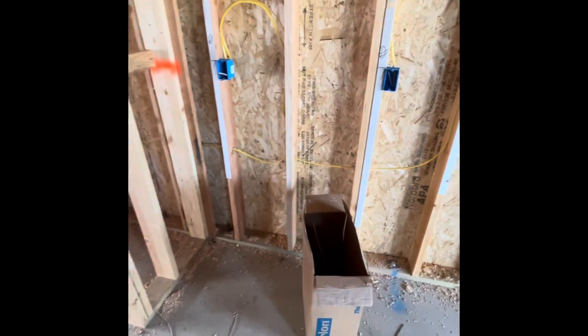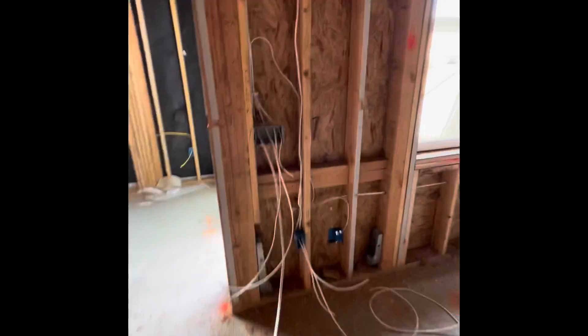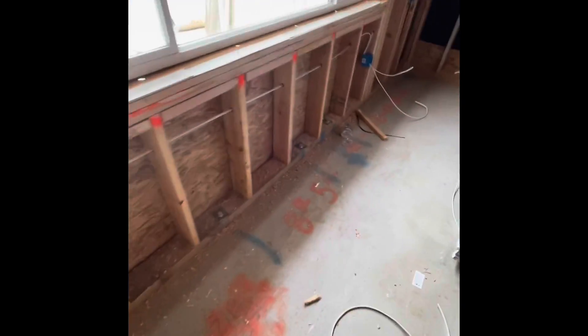Here we are, another day at the job. We have the fan switch, plug, and outside light power coming in. I'll show you how we make it up here. Getting this done — you can see it all done by me. Little ugly in some places, but that's the concept of getting better at your craft. We have the switch, plug, outlet, outlet, outlet.